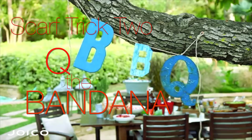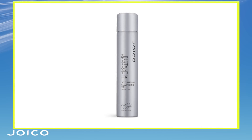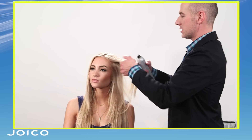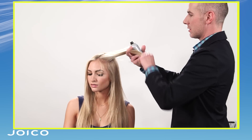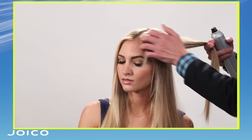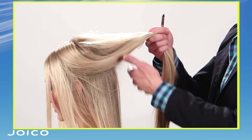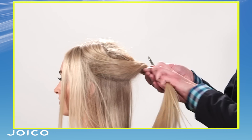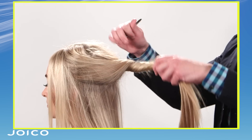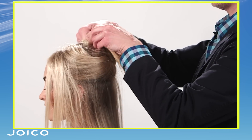Our next look is for if Sophie were to be going to a barbecue. If I want something that's a little bit more organic or undone, I have to put some type of texture and a little bit of grip into her hair. First I'm going to start with our instant refresh. I'm just going to take sections of Sophie's hair and spray it directly into the root area. By sectioning this top half up and out of the way, it's just going to make it easier for me to be able to put the scarf in place.